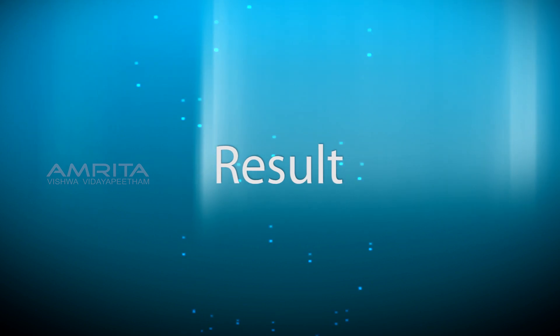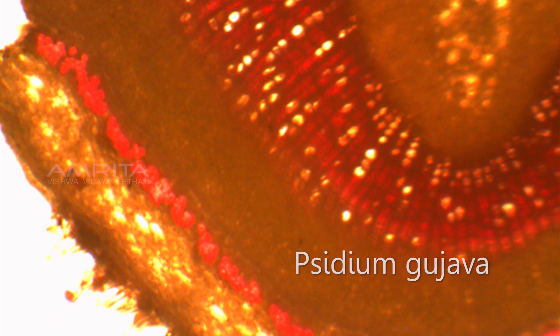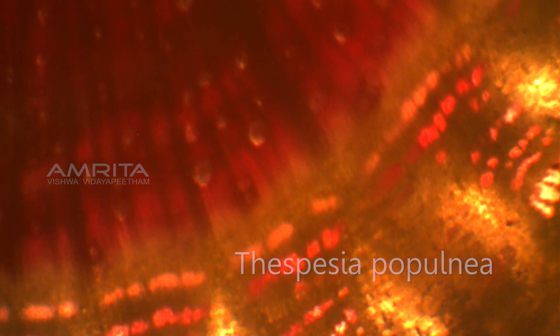Result. The red colour seen in the sections indicates lignin staining. Lignin staining is heavy in both xylem cells and interfascular fibres.